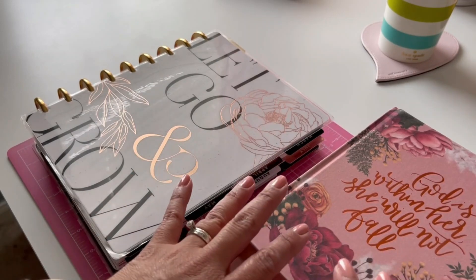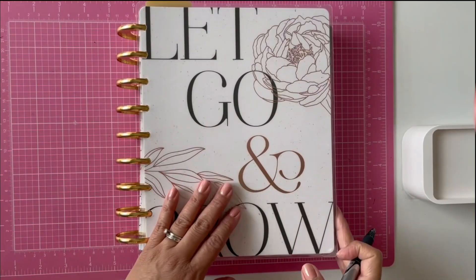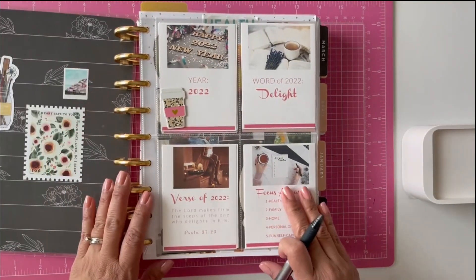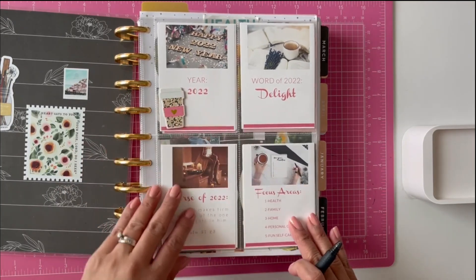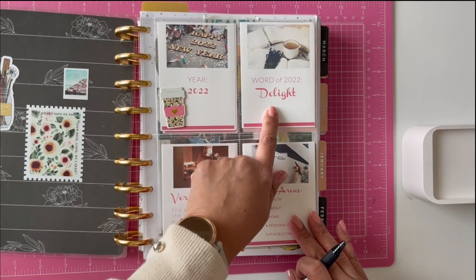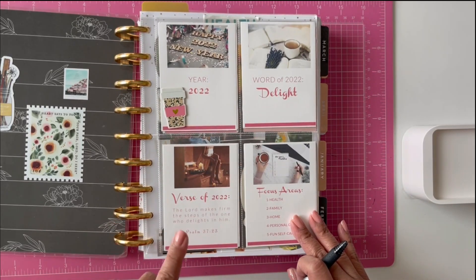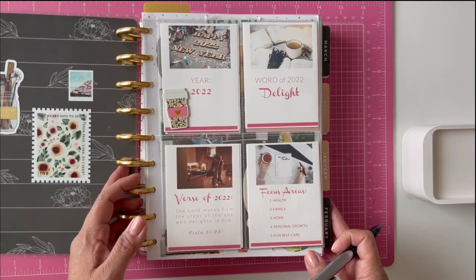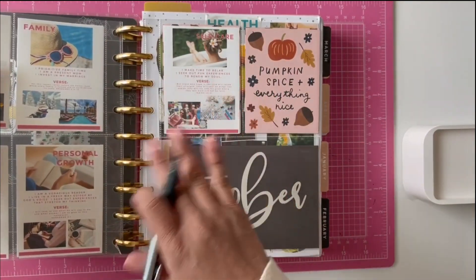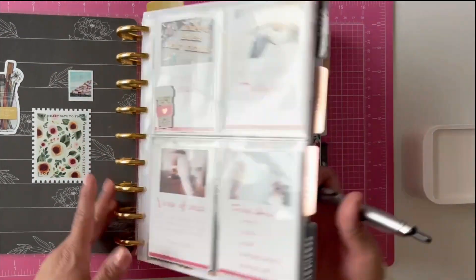So take what you can from this and use it as you would like. Usually the first thing I do is start with my affirmations. This is something I put in my goal planner and I just recite and thank the Lord for my year — I say thank you Lord for my year of delight and recite my verse of the year. Then I go through different kinds of goals and I just thank God for the progress I'm making in those goals.